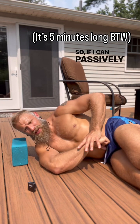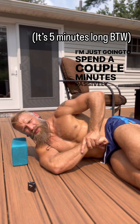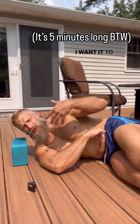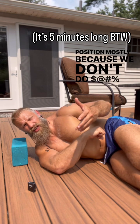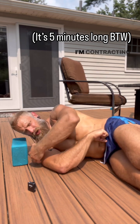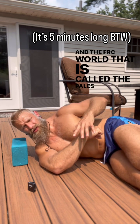If I can passively stretch here and I need more internal rotation, simple — I'm just going to spend a couple minutes passively stretching. But I don't want only passive flexibility there. I want to be able to use that position; I want it to be strong, and typically this is not a strong position mostly because we don't train there. Now I can do isometrics here, and in the FRC world that is called a PAILs contraction.